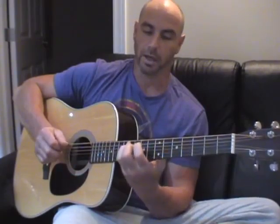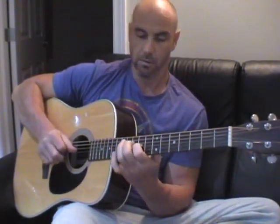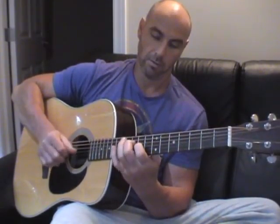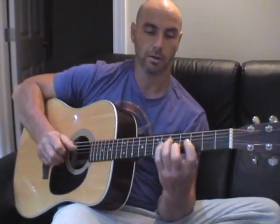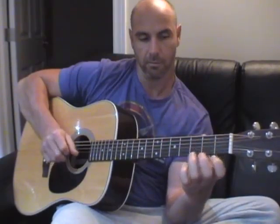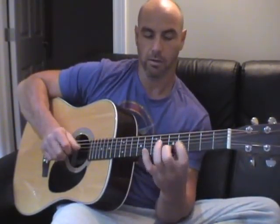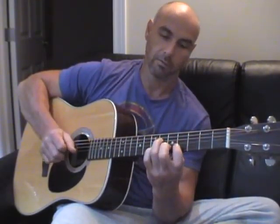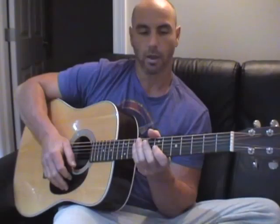And then I was doing like a G sharp diminished. So you can get some funky little sounds — like a D minor, E major. Just play with it. So that's the first thing.